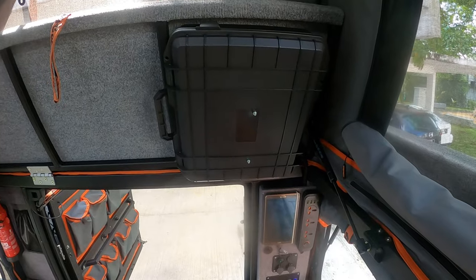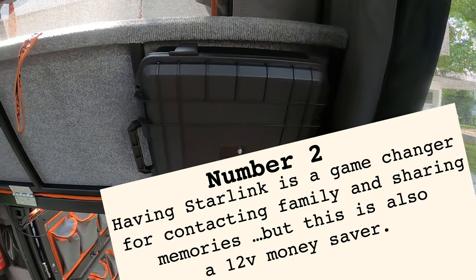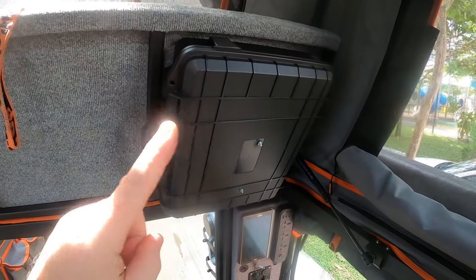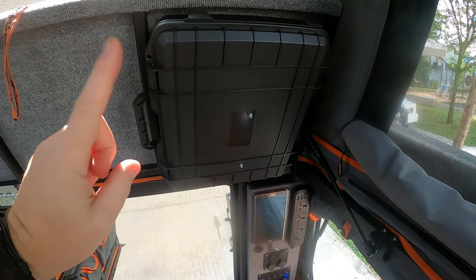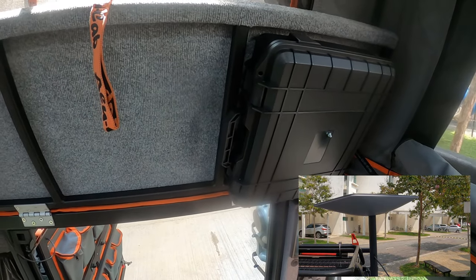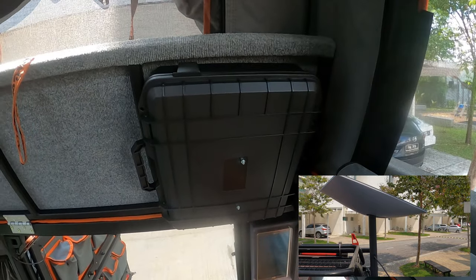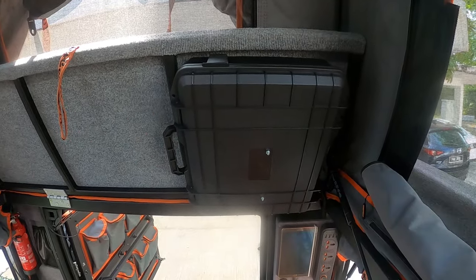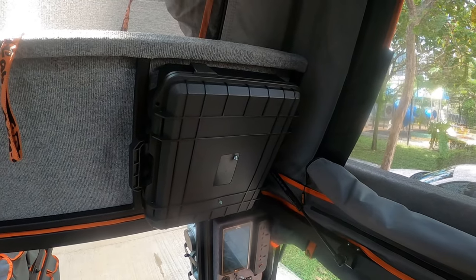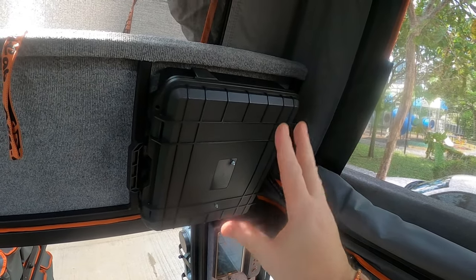Time for the second modification, and you might have seen a video on this already. This is the modified router that we use for Starlink, so we can get Wi-Fi anywhere around the world. We're able to plug this into the 12-volt system so it doesn't pull too many amps from the inverter. This Starlink conversion is my number two modification.